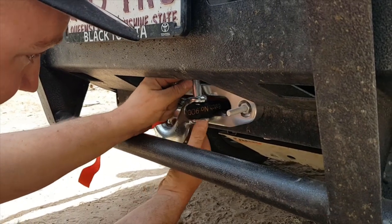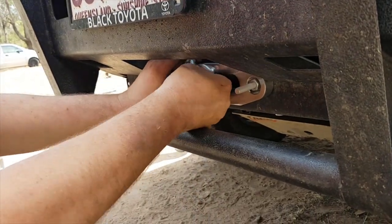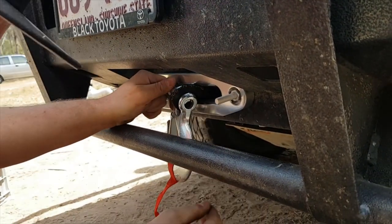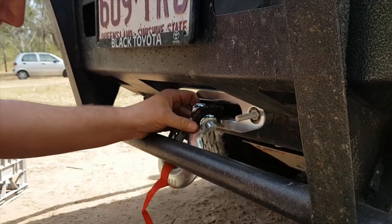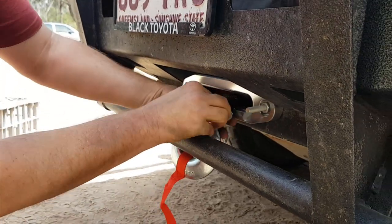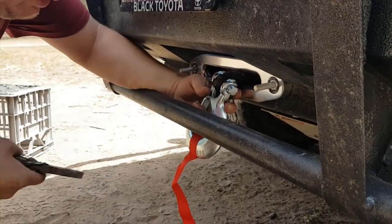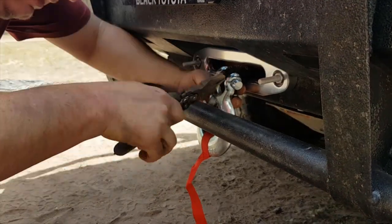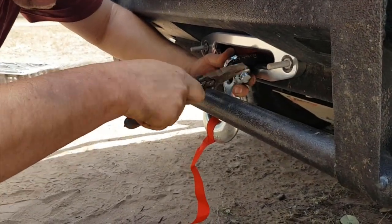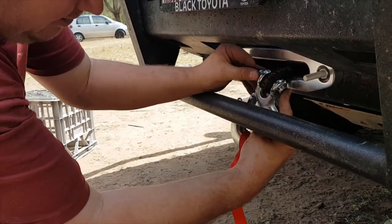Drop the pin back down through the dyneema rope, which is a little bit short. Poke it through, line the pin up, poke it through, and just twist it around. With these pins you only ever need to move one side - if you bend both sides they're really hard to get off again. That pin is only there to stop it sliding forward back through the hole, so you can just leave it like that.